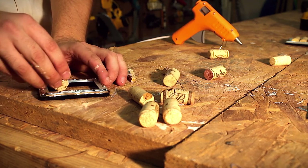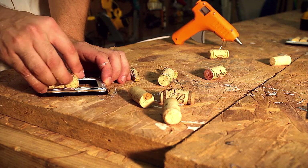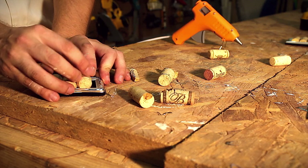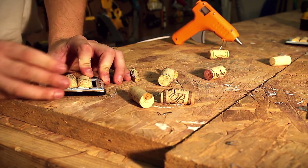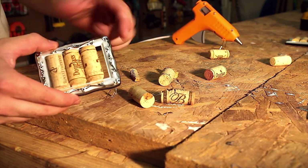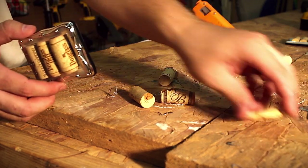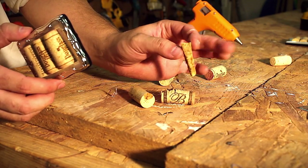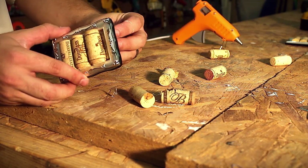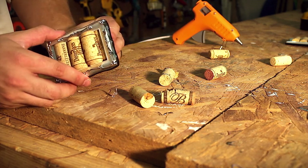So now what you do is you just slide these corks in here. A problem you could run into is sometimes there's a little room left over. So what we're going to do is we've taken a cork and cut it to fit the hole. Instead of trying to jam it into the front, put it right under in the back of the frame just like that.